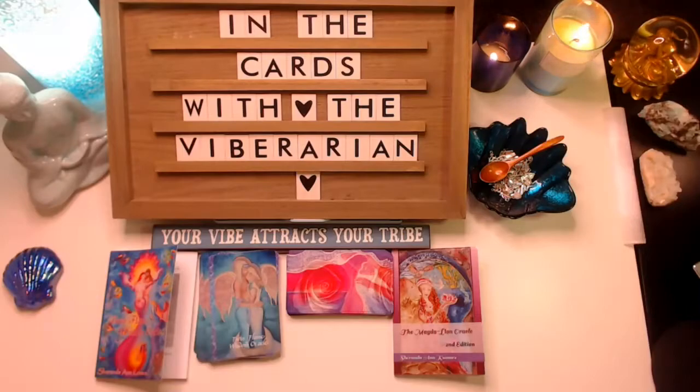Greetings, this is Joelle and I am the Vibrarian. I am here to elevate, enlighten, and empower, and I'm doing that from the inside out. I appreciate that you joined me for these shares on my YouTube channel, and today on In the Cards I'm very excited to be reviewing and sharing two new decks.